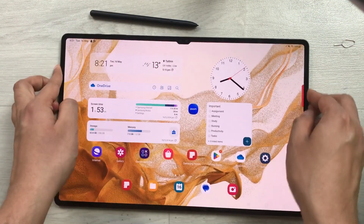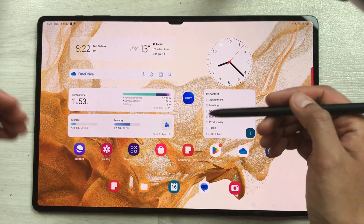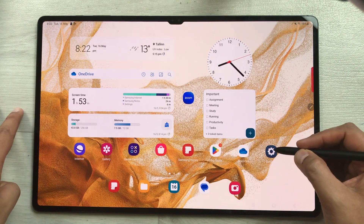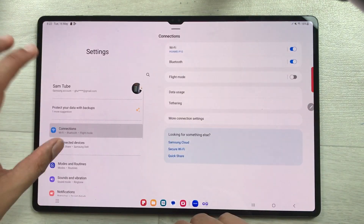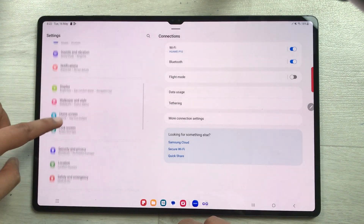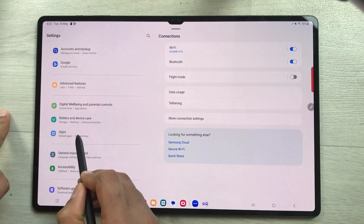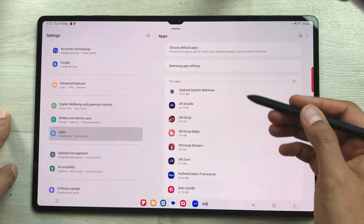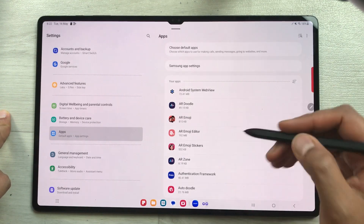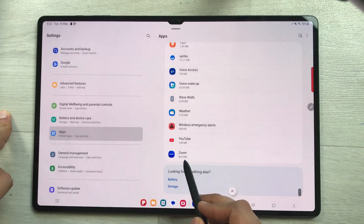Now let's move to the next part. I want to transfer the Zoom app into my SD card. First, I'll go into Settings — here is the Settings icon. I'll scroll down and select the Apps option. On the right side you have all your apps available. Zoom is at the bottom, so I scroll down to find it.